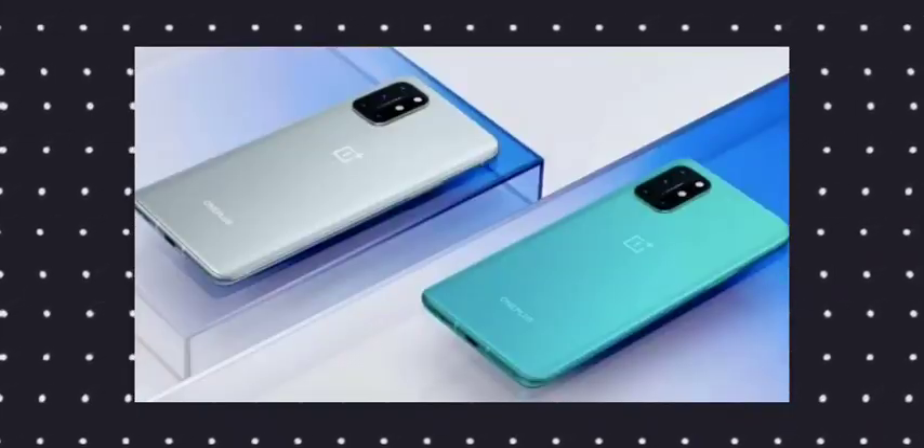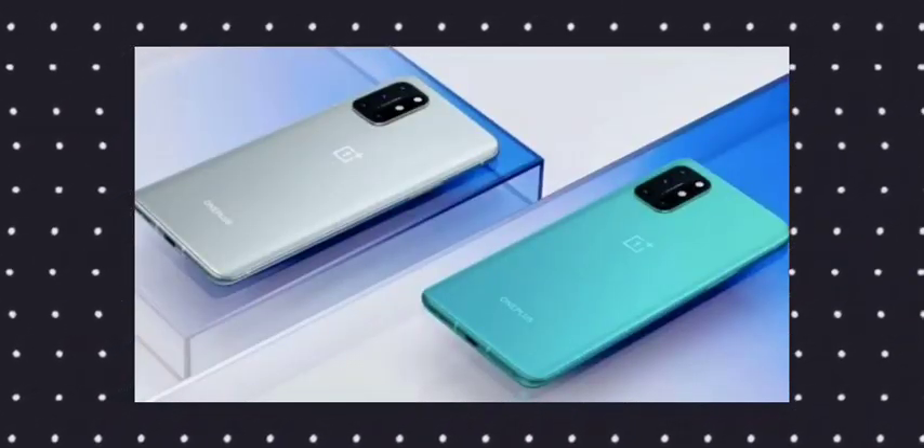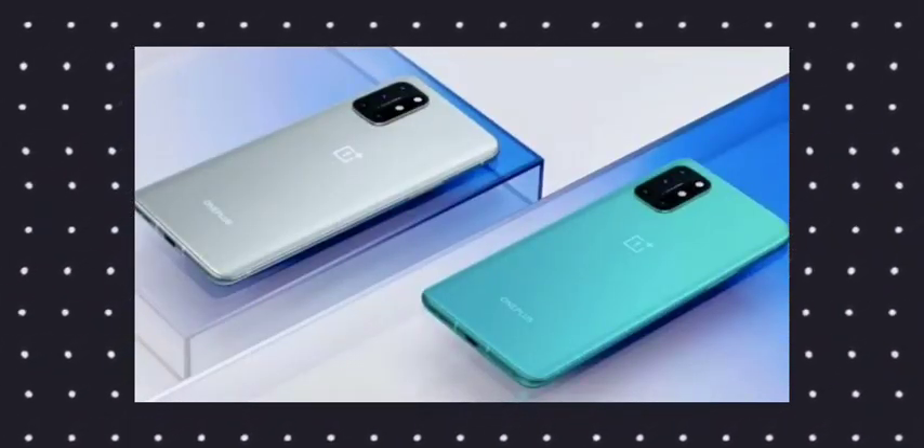This is the OnePlus 9 Lite design. If you compare it to the OnePlus 8 Lite, it will be the same design — very similar overall. I also have the Android in-display fingerprint sensor on this device.